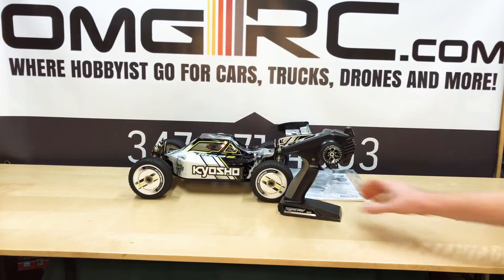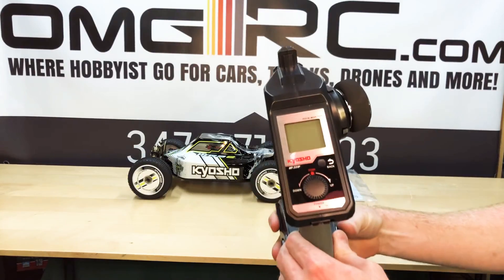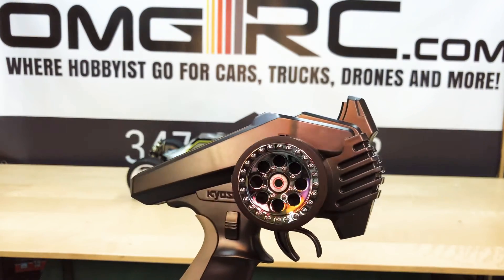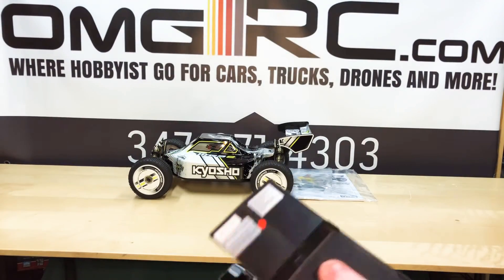Alright, so today what comes in the box is going to be your controller. Let's see how that looks. And it needs four double A batteries.